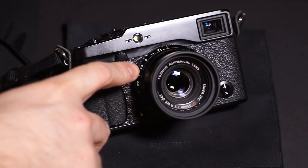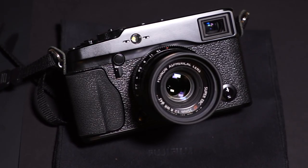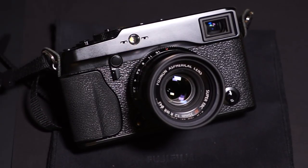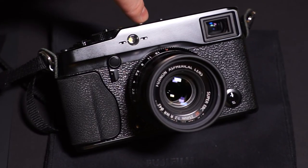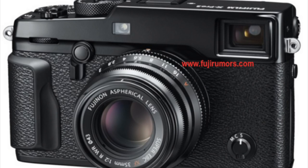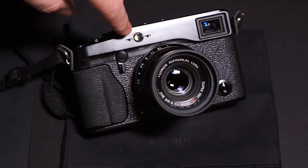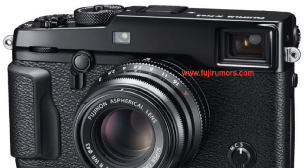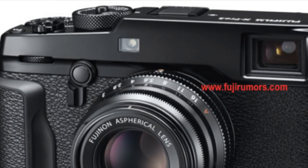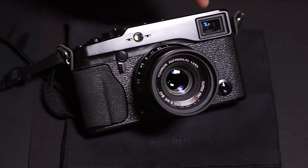They basically changed what is the AF assist lamp, which I never use on any of my cameras because it's kind of obnoxious. On the X-Pro1 it's just a round little LED light, flanked on either side by the left and right microphones. On the X-Pro2, instead of a round AF assist LED, it's now behind a square sort of reflector, which mimics the look of a rangefinder patch on a true rangefinder camera, not a hybrid electronic viewfinder camera like this.